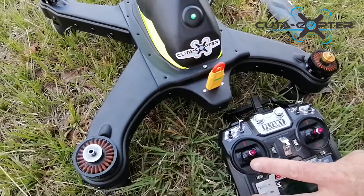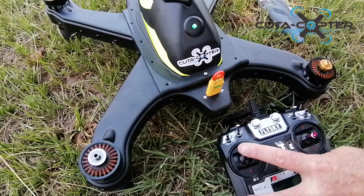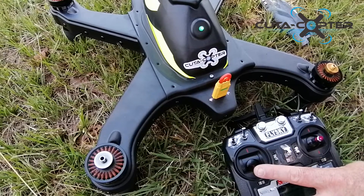Once the light turns solid green, we then push the motor stick to middle for idle. For takeoff, we're going to push the stick all the way to the top. Right now we will just kill the motors.